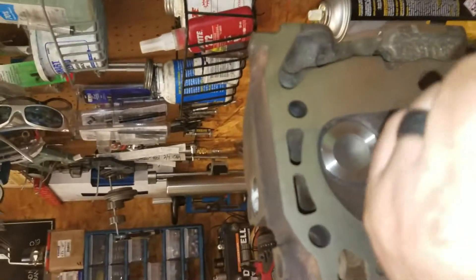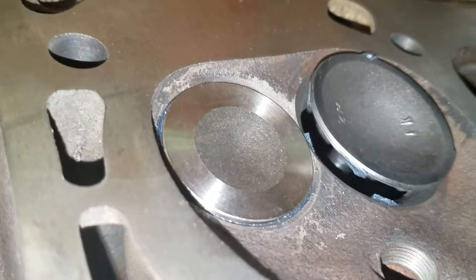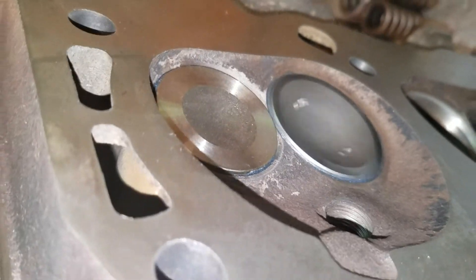A couple ways you can do this. They make a lapping tool that will suction on the valve and you go back and forth with your hands to do it. I'm not going to mess around with that. You can also put a piece of vacuum tubing on a stud in your drill and do it that way as well. But you can see right there — if you hear it, it's already making contact.